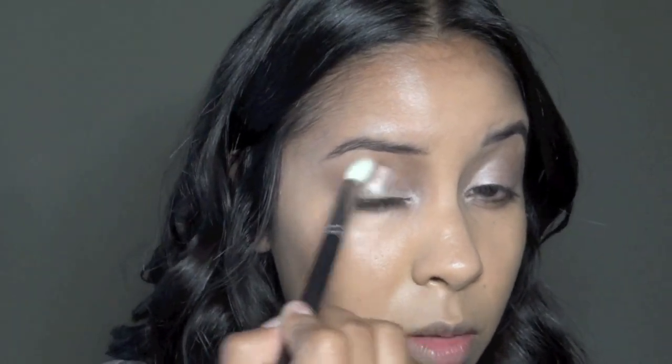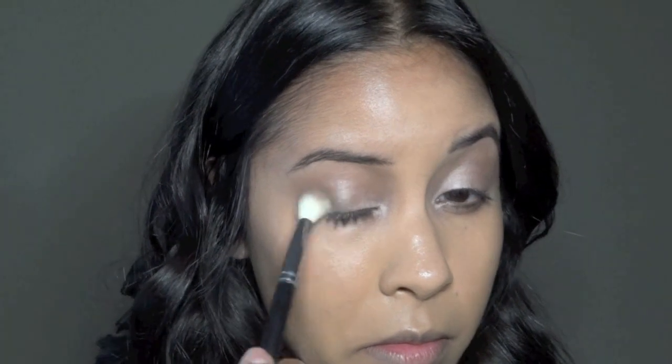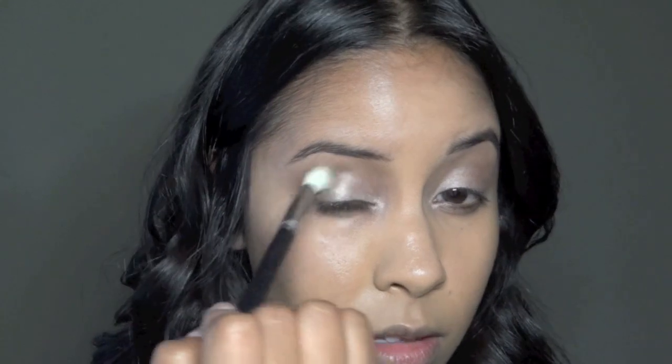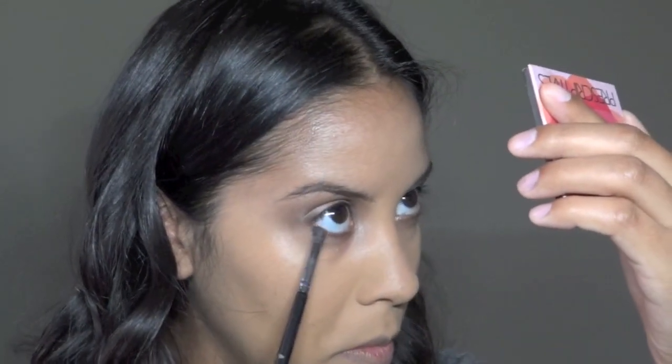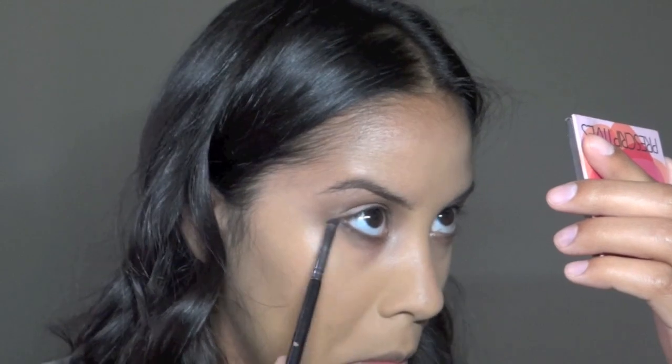The more you buff it in, the less shimmery it'll be. With a teeny smudge brush, I'm using that darkest color on the outer corner. Then I'm going to use that pinky taupe color on the inner part of the lower lash line.